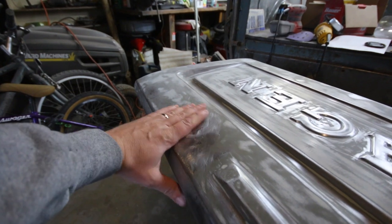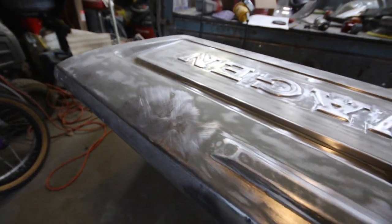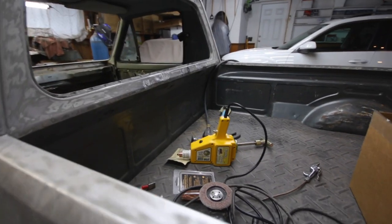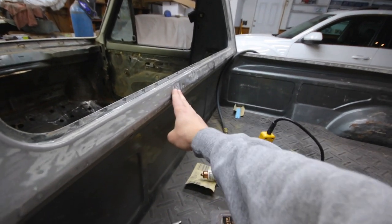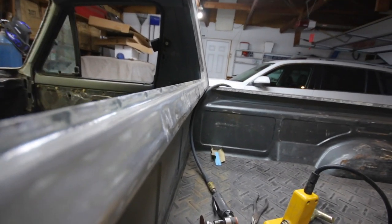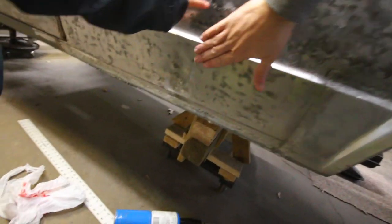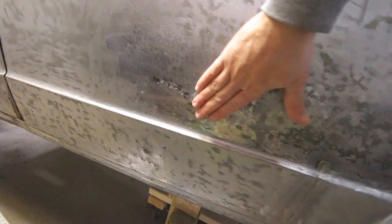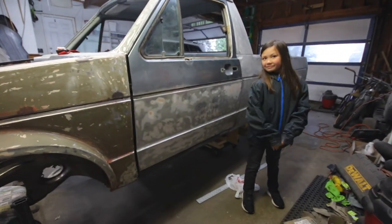I also ended up getting that dent out. There are still a couple of low spots but I don't want to beat on it too much, so I'll just put a little filler on it and be done. I pulled out some of the dents with a stud welder as best I could — I'm still probably going to have to fill a little in there. One dent is kind of a pain because there was a crease in it; I got it as best I could without it oil canning too much. I ended up putting the doors back on to get an idea of how things are.